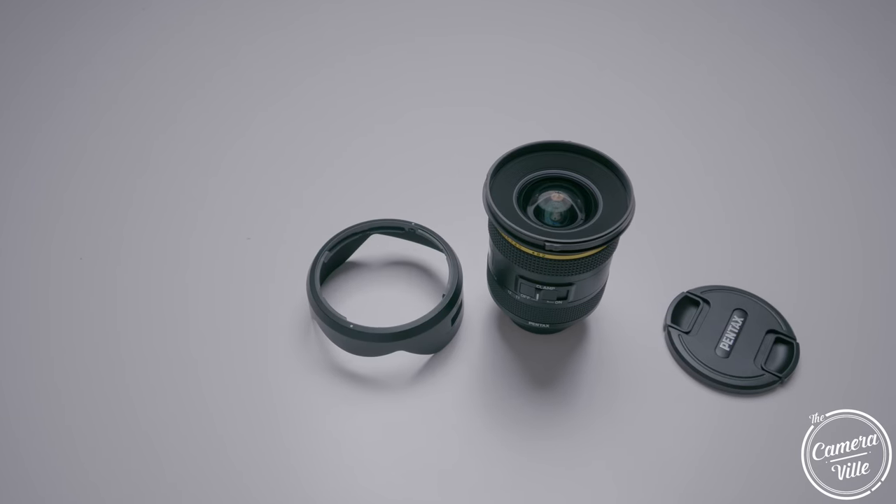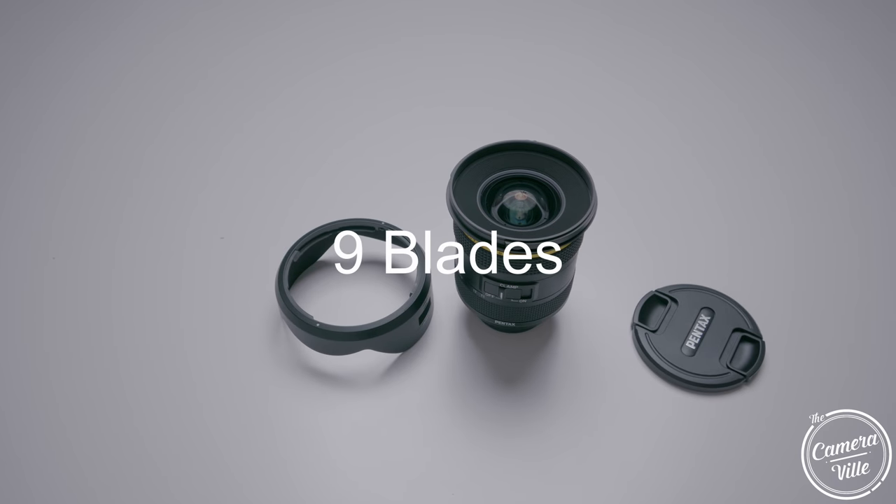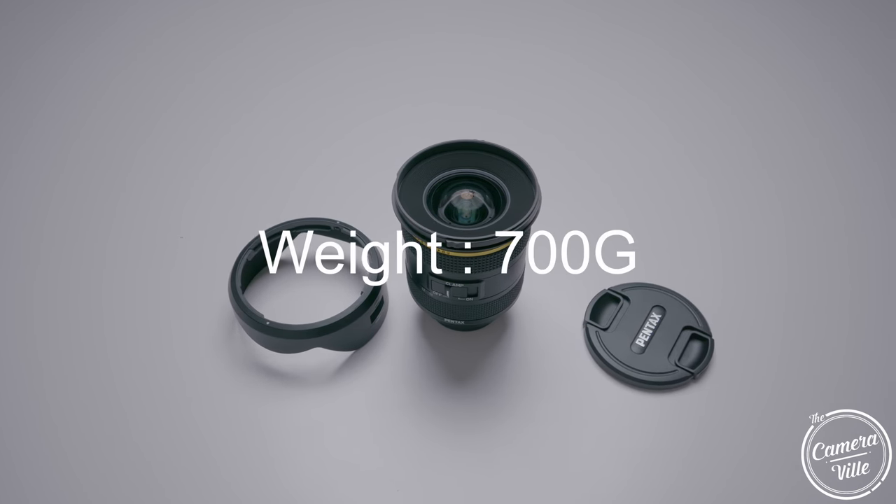That is a mouthful, Pentax — why do you do this to me? This lens is about $1,400 USD. It has 16 elements, 9 blades, an 82mm filter thread, weighs 700 grams, and of course, it features the HD coating.